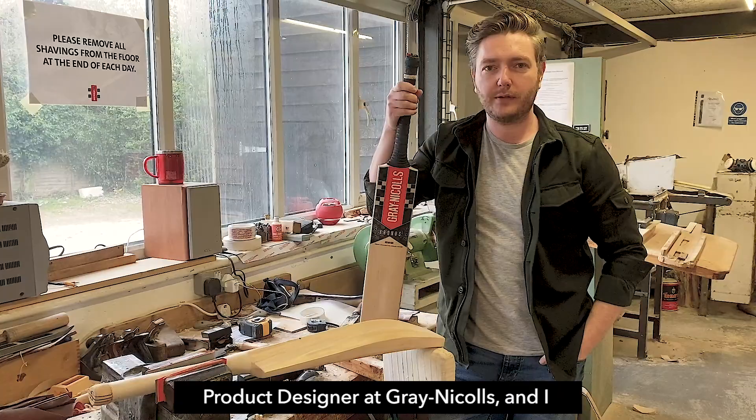Hi, my name is Paul Jenkins and I'm a product designer at Grey Nickels. I just wanted to talk to you a little bit today about the Kronos bat.